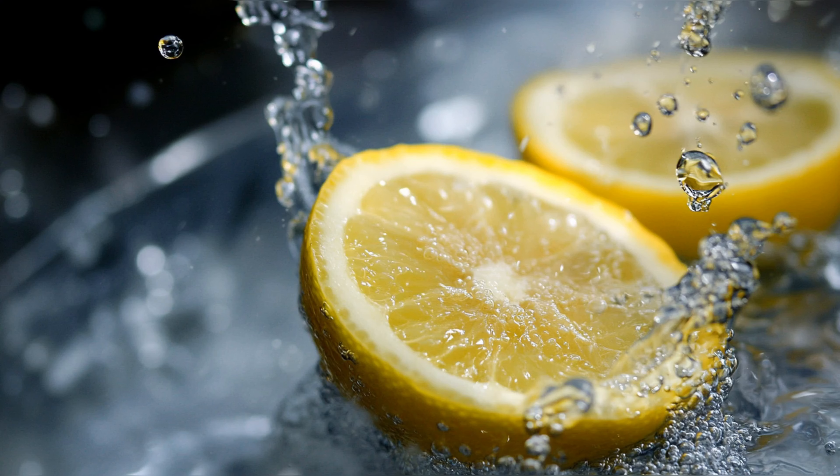Drinking excessively cold lemon water. Drinking excessively cold lemon water might seem like a refreshing way to stay hydrated, especially on a hot day, but it's important to consider the potential effects on your body. For some individuals, consuming very cold liquids, including lemon water, can cause the blood vessels in the digestive tract to constrict, slowing down the digestive process and making it less efficient in breaking down food and absorbing nutrients. Additionally, the sudden intake of cold water might shock the system, particularly for those with sensitive stomachs, leading to discomfort or even cramps. In traditional practices like Ayurveda, drinking warm or room temperature water is often recommended to support optimal digestion and overall health.